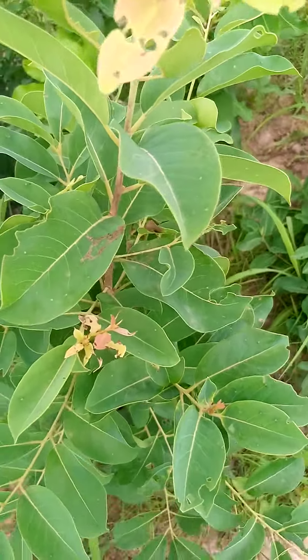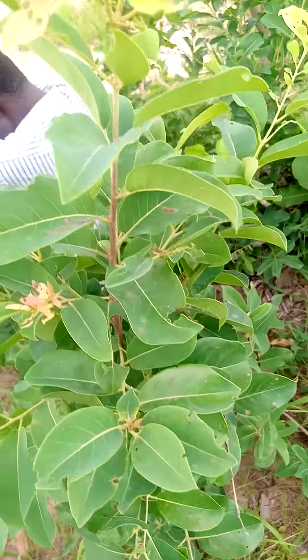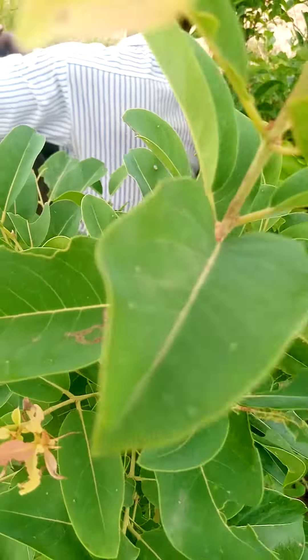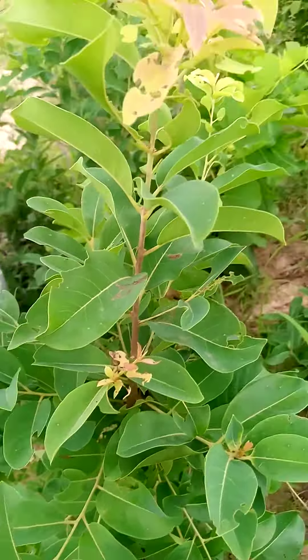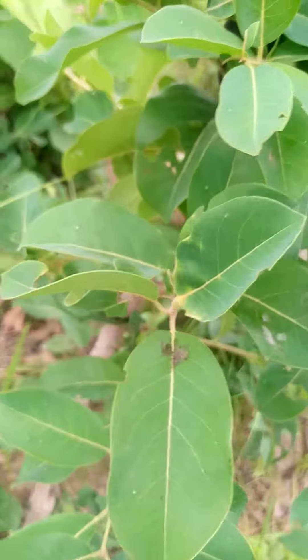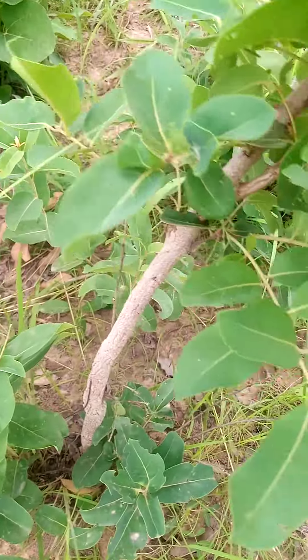If you want your piles — either internal or external piles — to disappear at once by force, you come and get this burger. Just come and get the leaves of the burger. This is a burger plant. This one is completely for piles, internal and external piles.